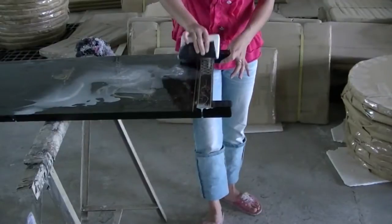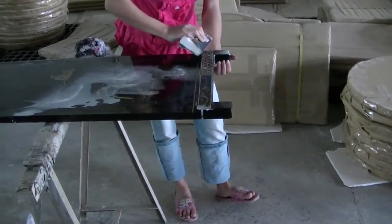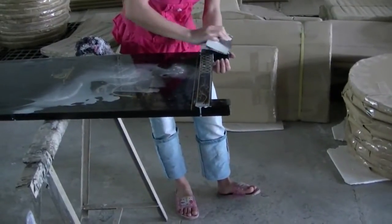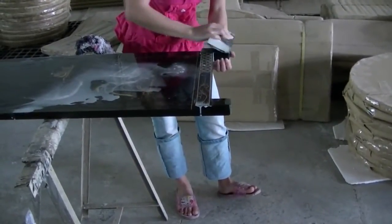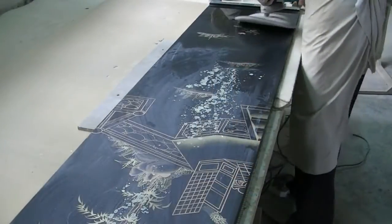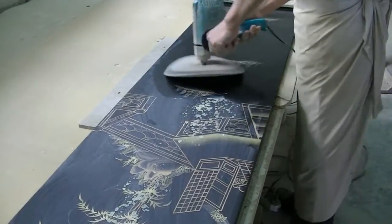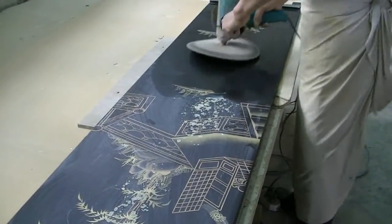Wet sanding is a method of sanding using fine-grit sandpaper and water. This process further smooths the lacquer. A buffer is used to rub the polish into the surface of the furniture. Sheens ranging from ultra matte to high gloss can be achieved through variations in buffing.